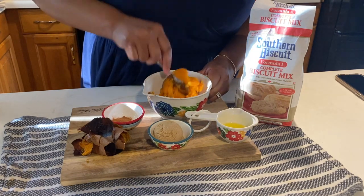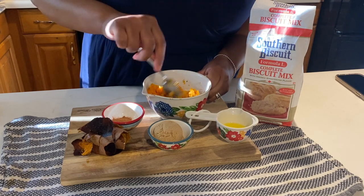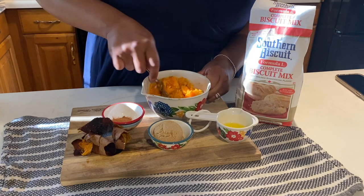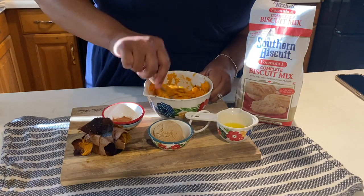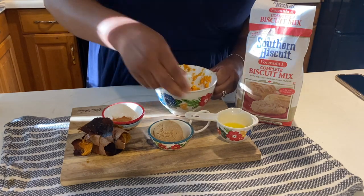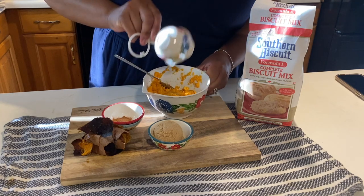If your sweet potato isn't warm, you can just pop it into the microwave for a couple of seconds and that'll bring it up to a warm temperature. While I'm mashing this — you can mash the like button — I'm going to add two tablespoons of melted butter.